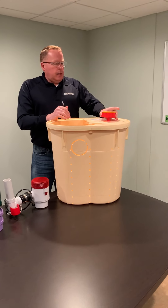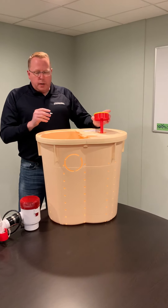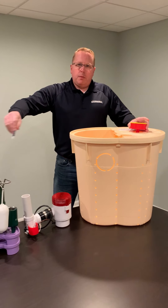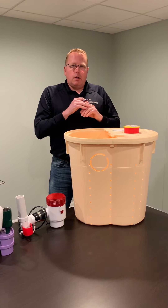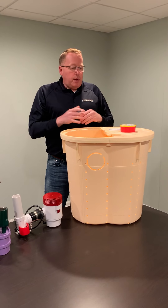The last part of this sump system I wanted to talk about is the Water Watch alarm. If for some reason all three of these pumps failed, you do have an audible alarm system that's gonna let you know something's gone wrong.